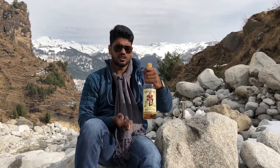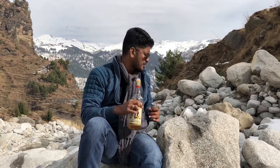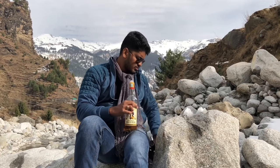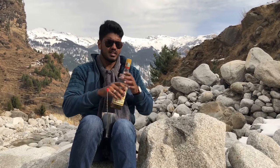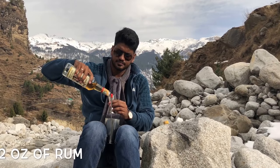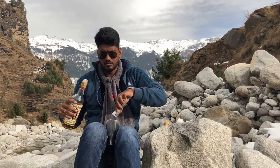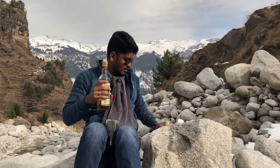Now for the main hero: the Captain Morgan Spiced Rum. You can pretty much use any rum that you want, but I prefer spiced rum since we are already adding a lot of spices to it — it will really complement the flavour. Now take your shaker, where we already have the butter batter. Take two ounces and pour it into your shaker.